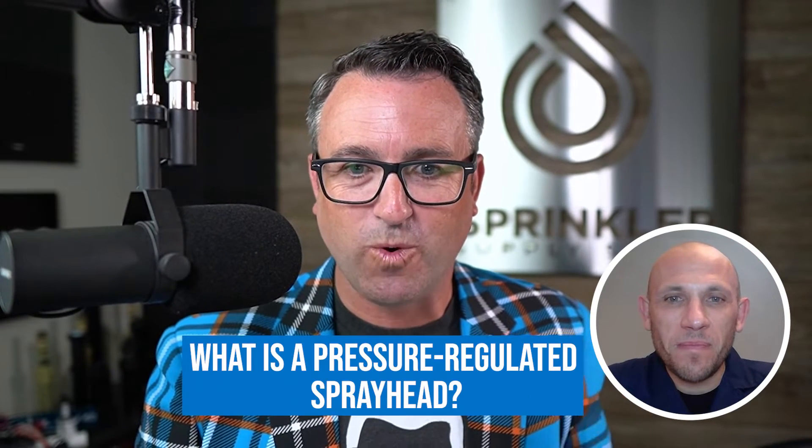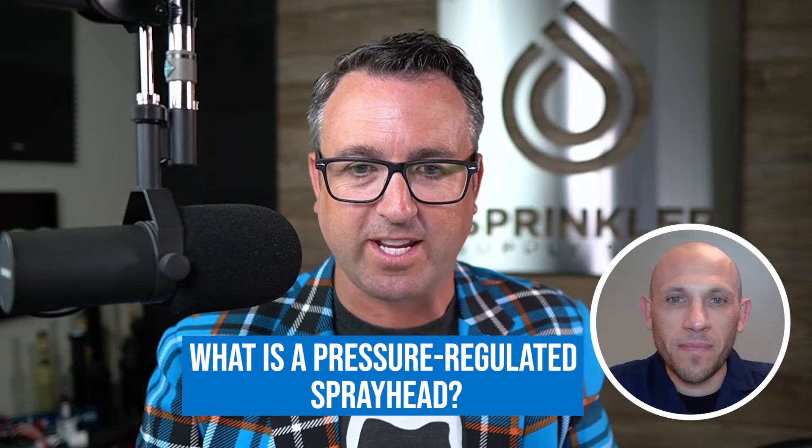Question number one: what is a pressure regulated spray head? A pressure regulated spray head essentially is a head that regulates and reduces pressure coming to the head, reducing it down so that the nozzle and the orifice that emits the water is at the precise pressure desired for maximum efficiency and how evenly it lays down water.